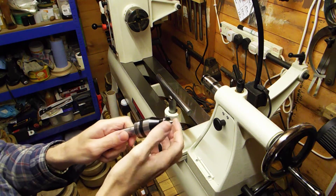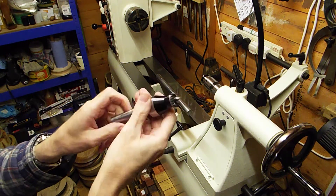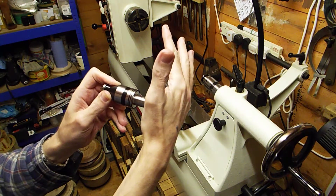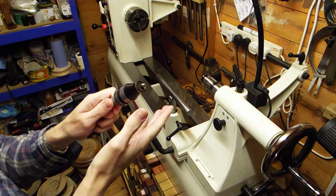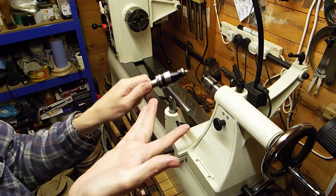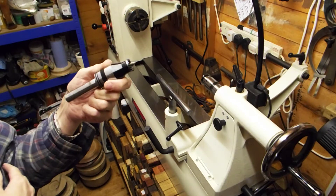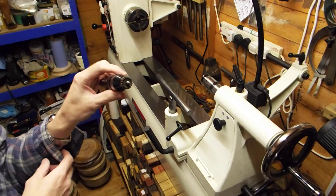It just says steb center. So it's a steb center that's basically had some really good bearings pushed up its backside, followed up with a two MT taper. The bearings are second-to-none - fantastic. I'm a bit of a connoisseur for smooth bearings and these are some of the best bearings I've ever felt. When this baby grips into some wood it ain't gonna let go - it's like the English bull terrier or the pit bull of the live center.